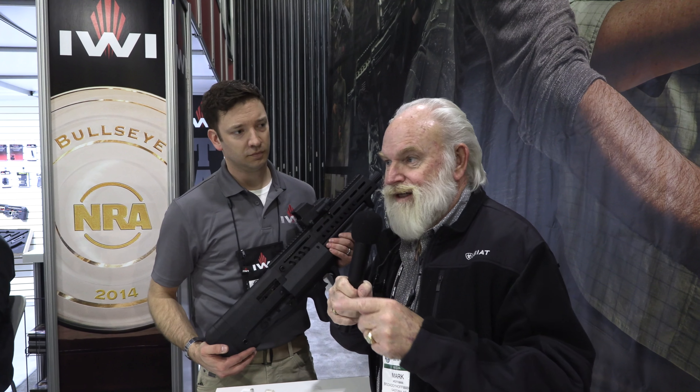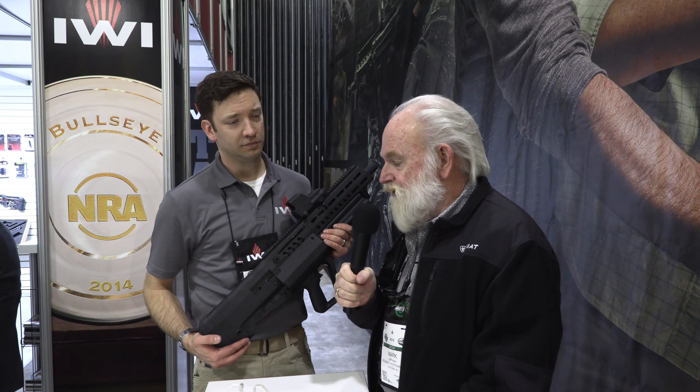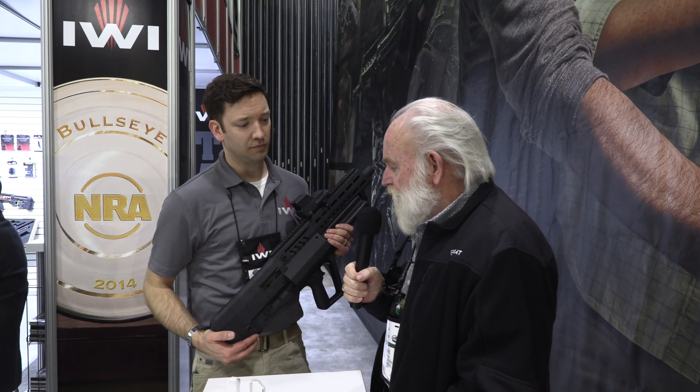Hey guys, Big Daddy Hoffman 1911 coming to you today. I'm at the IWI booth and a couple of things here have caught my eye. I've got Colin here and he's going to tell us about this. What do you got there, buddy?